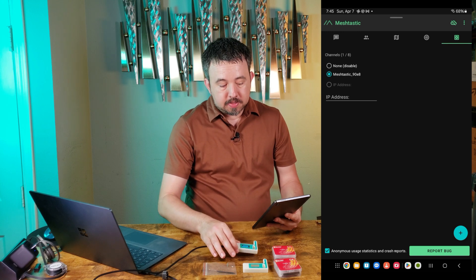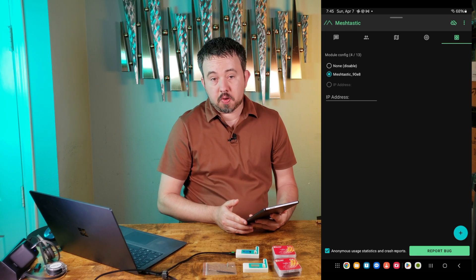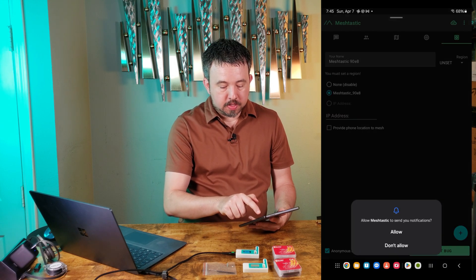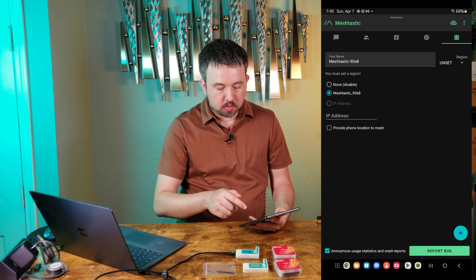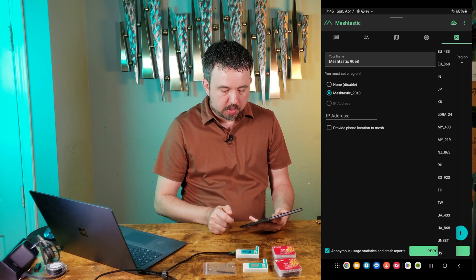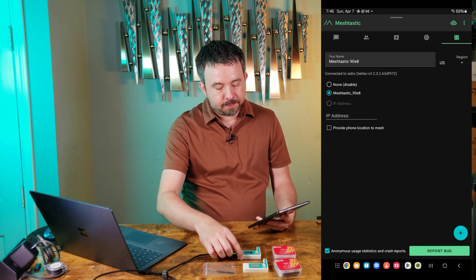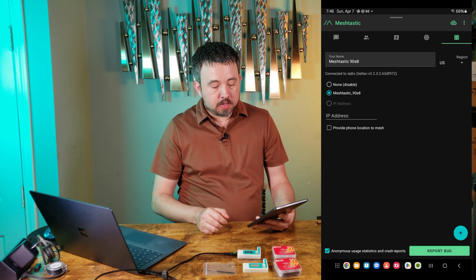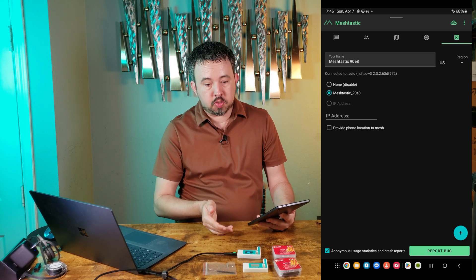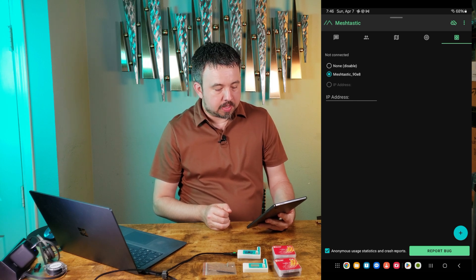Now this device is connected to the Android tablet over Bluetooth. The very first thing we need to do is tell it what region this is. I'm in the US, so I'll scroll down to US. This will cause the Meshtastic device to reboot. Once it powers back on, it's going to be using the 900 MHz frequency range because I selected US.